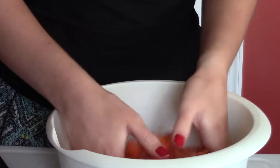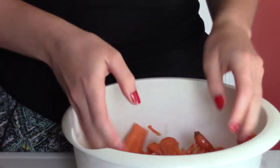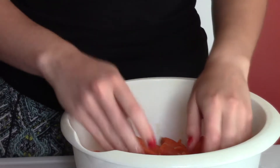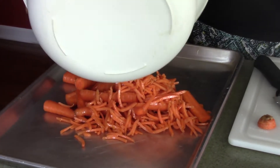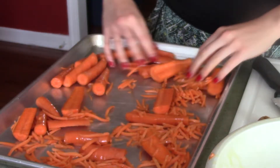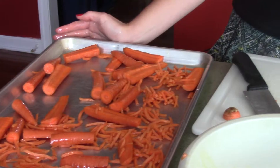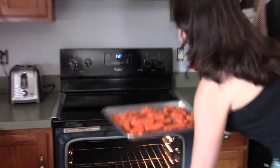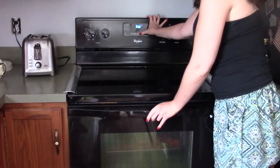With the olive oil, you're going to toss them, and then you're going to put them on a baking sheet. Once the oven preheats, you're going to put them in the oven for a half hour. The oven's preheated now, so we're just going to put them in, and then you want to set a timer for a half hour.